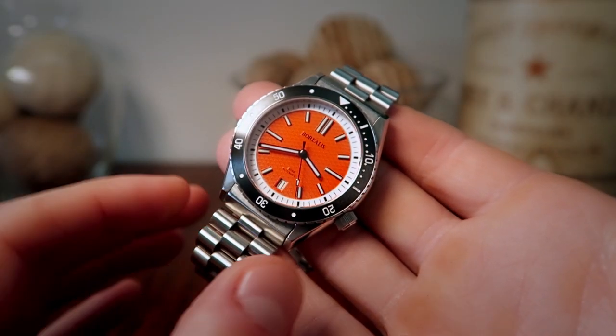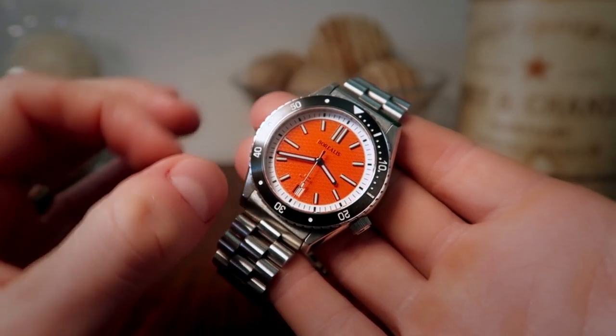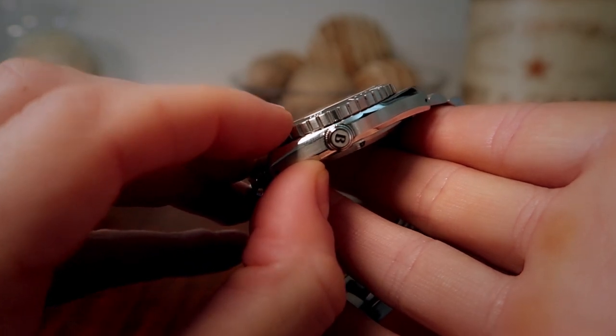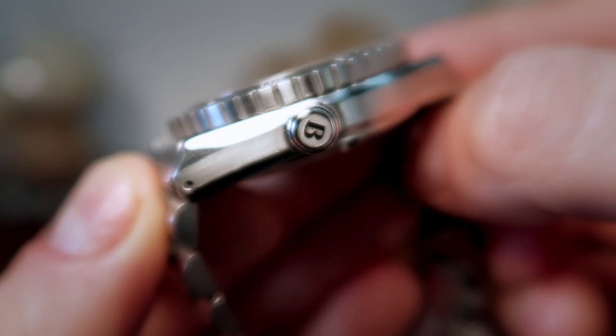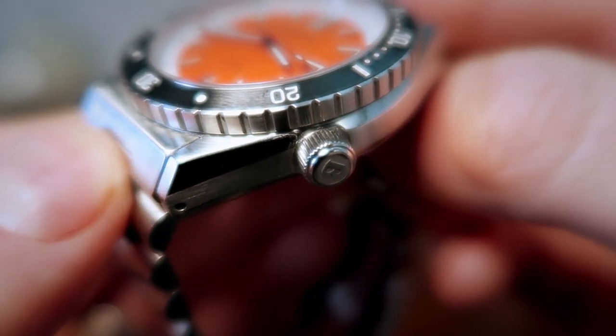Here are some measurements: we have a width of 40 millimeters, lug to lug is 47 millimeters, band width is 20 millimeters, and we have a case thickness of 12 millimeters. The quality of the stamped screw-down crown is superb and the piece does offer 300 meters of water resistance. Let's go ahead and listen to what the winding function sounds like.